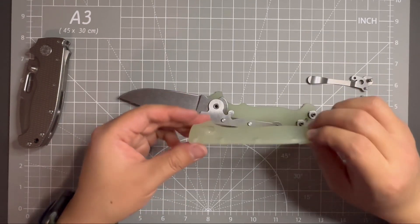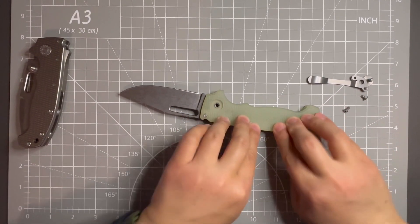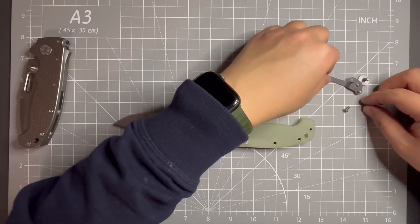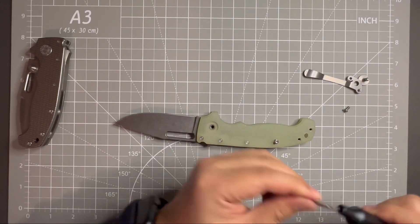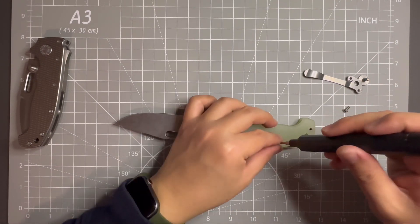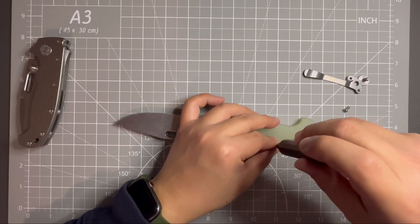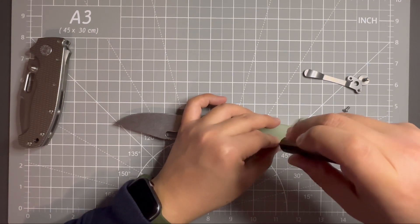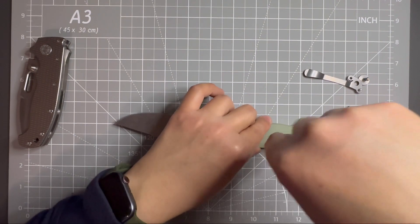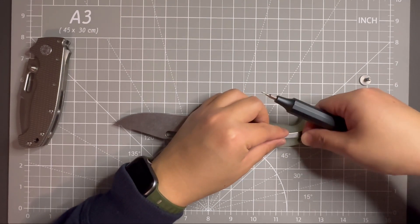Last thing I need to do is put this scale back. It's flush. Then put the body screw in first — change to T8. There we go. Then the clip. Two clip screws — first one in, next one.